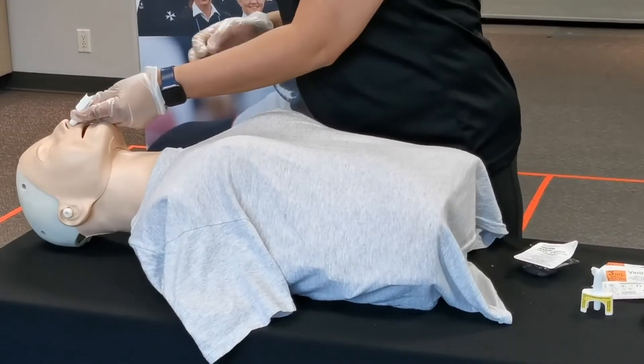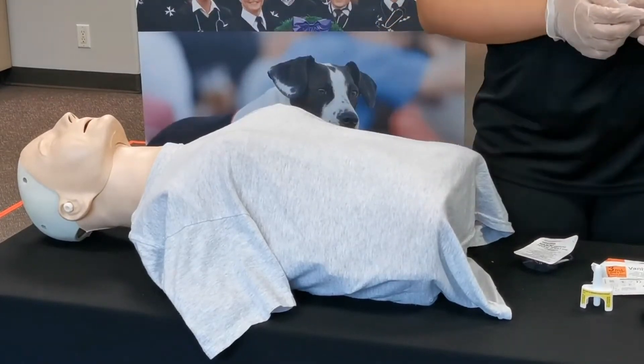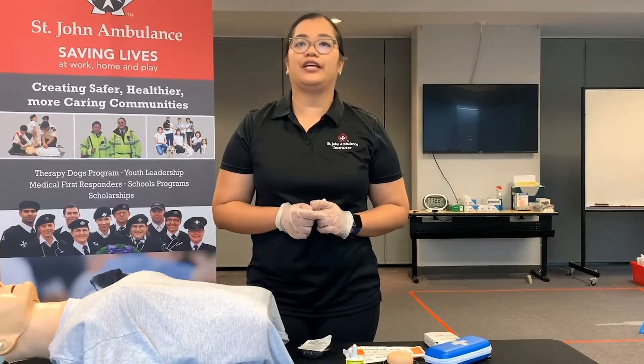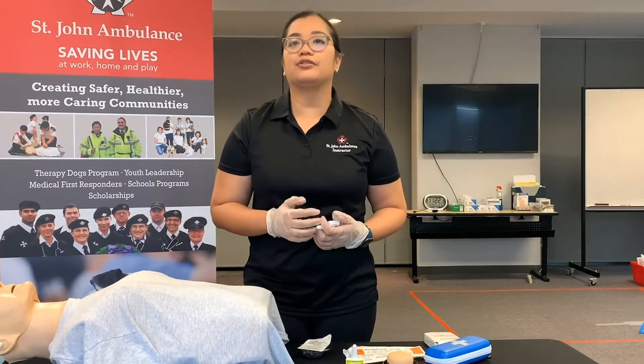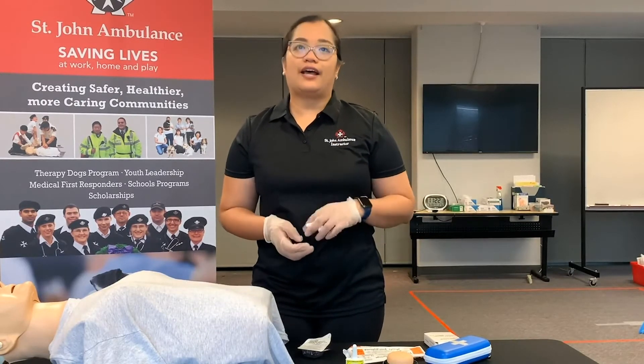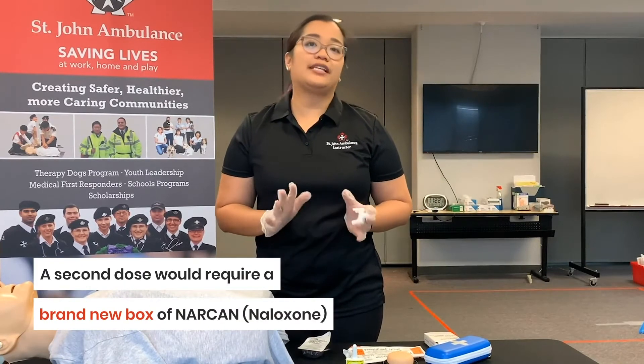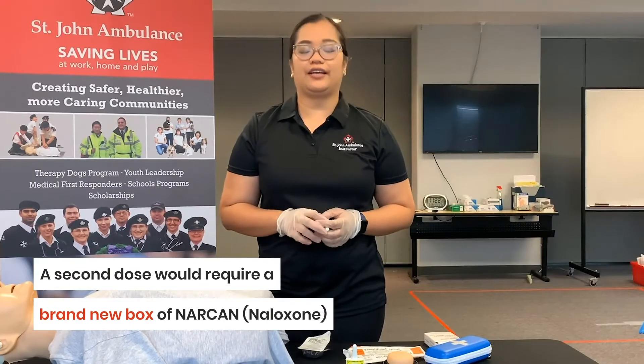Place the naloxone injection device gently into the casualty's nostril and then push down the plunger. You will hear a slight click. Once you've administered the naloxone, it can take three to five minutes for it to take effect, so it's important to continue giving breath and monitor the casualty for signs of improvement. If they don't improve about five minutes after, prepare to give a second dose.